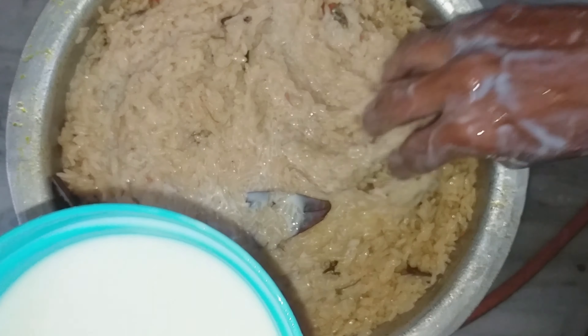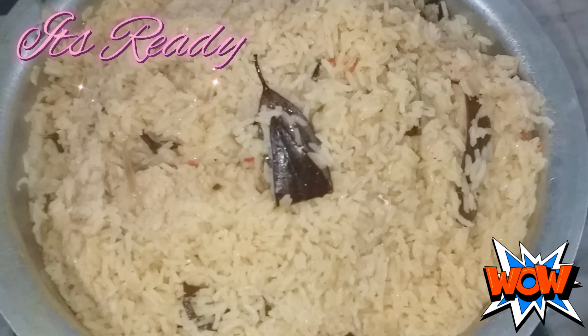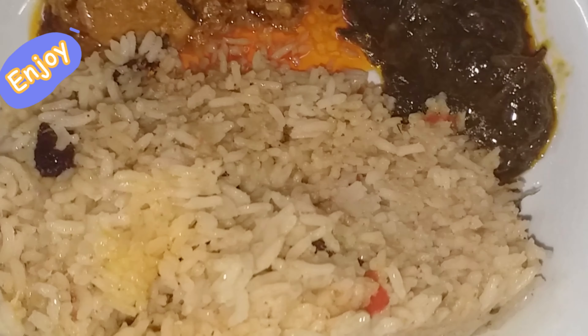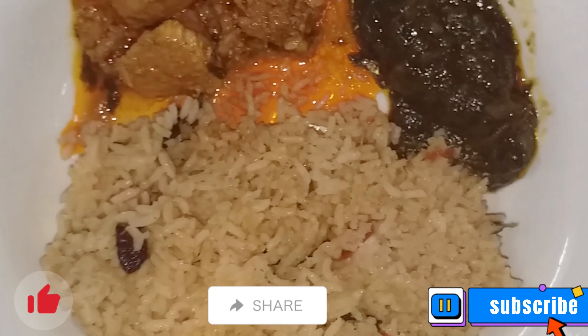Pour juice of two lemons. Stir it. Cook two minutes. Pour half cup of milk. Spread evenly and cook three minutes.